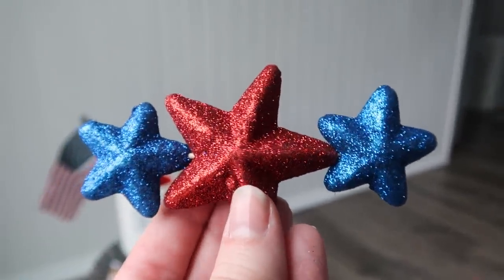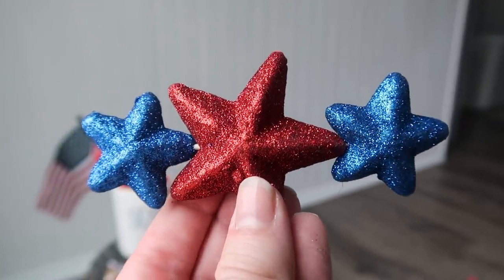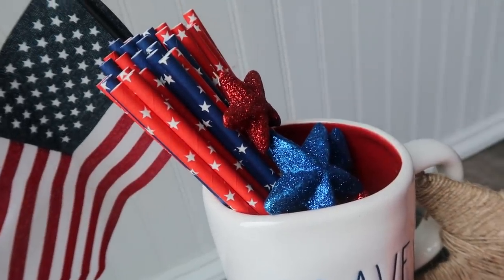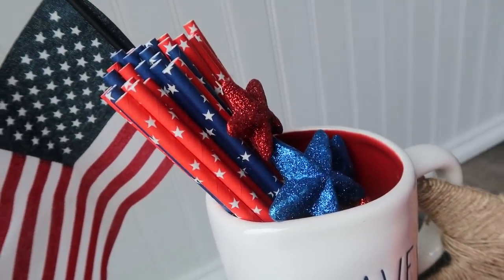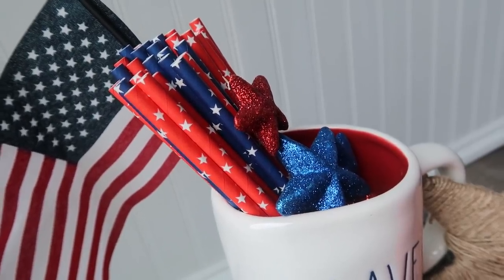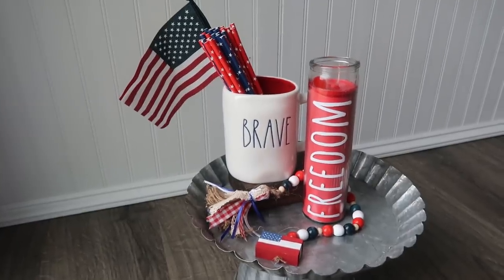Finally, this is more of a hack than a DIY — I just took some toothpicks and shoved them through the foam scatter stars that Dollar Tree sells. These are awesome for adding color anywhere. I like to put them in Rae Dunn mugs, but you can really put them anywhere to add to the overall look.